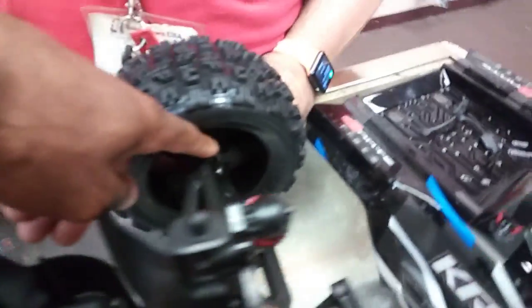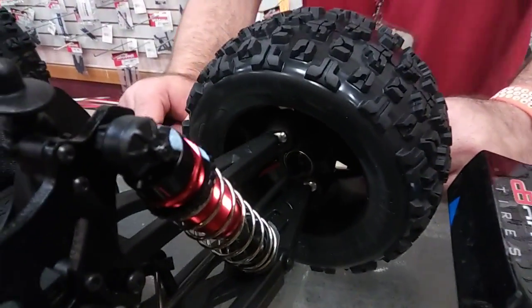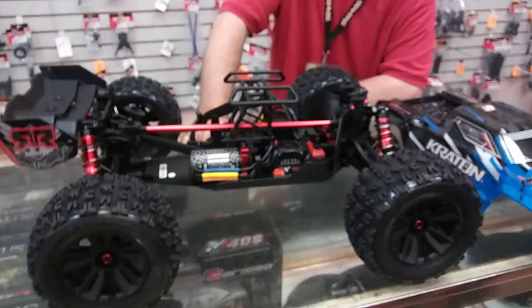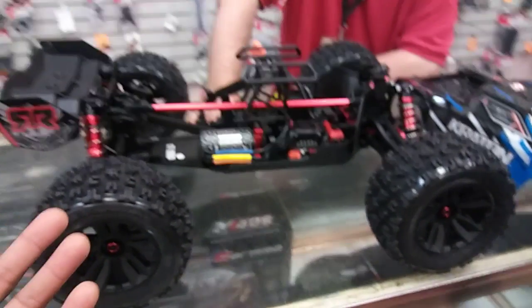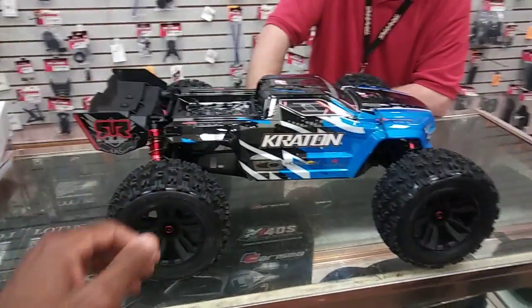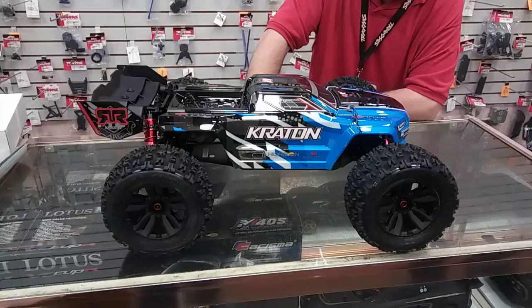They improved a couple of things so your turnbuckles won't pop out. And inside, you can't really see it on these joints, but there are actually rubber seals to keep those pivot balls from popping out as well. I'll do a more in-depth look on all these cars. We're going to get this running today — we wanted to take a quick look and get some thoughts. We are going to run this and I'll get some running videos, just some test runs, and then we'll look at the Typhoon up close as well.